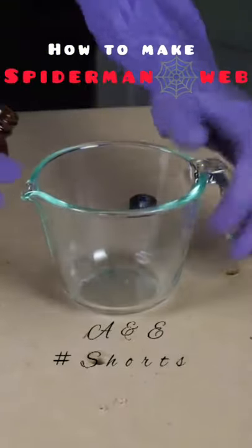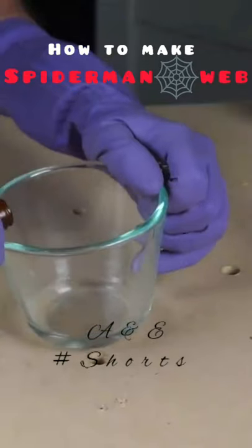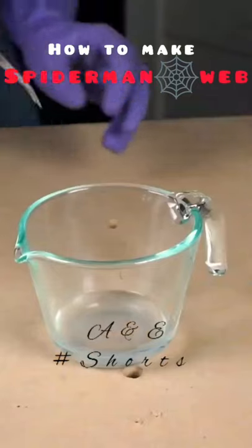First, I'm going to pour in the hexane diamine. Now I'm going to pour in the sebacoil chloride. Okay, here we go.